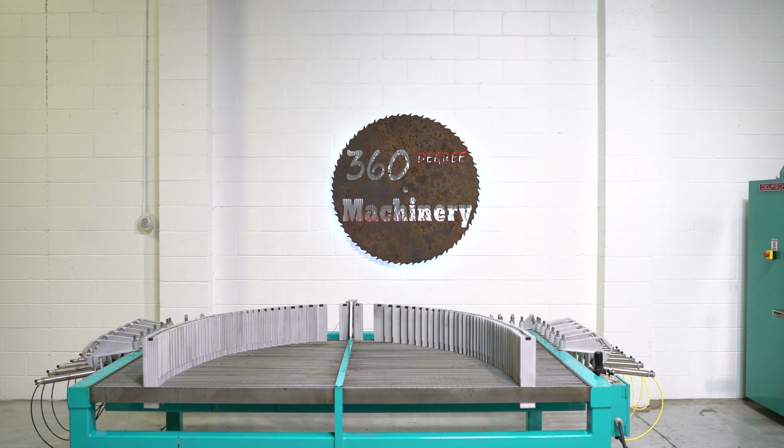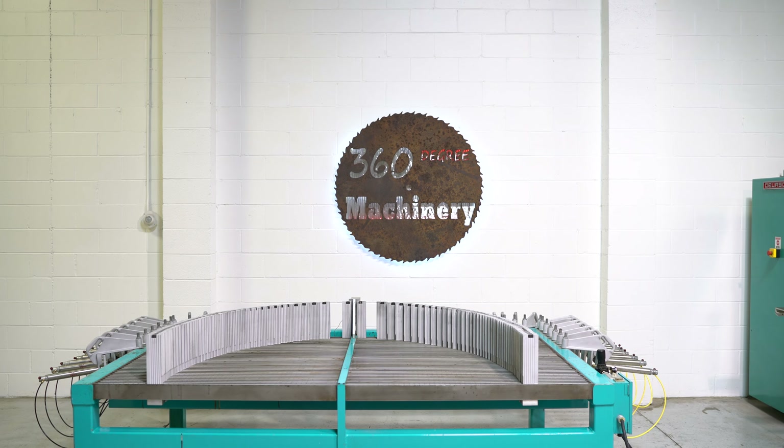Welcome to 360 Degree Machinery. We're going to do a walkthrough of an RFS PROTEC model PT7 radius forming machine. If you have questions about pricing, availability, or if you have surplus machines you'd like to sell, you can reach us at info@360degreemachinery.com.